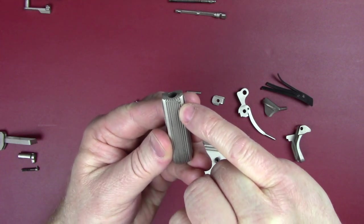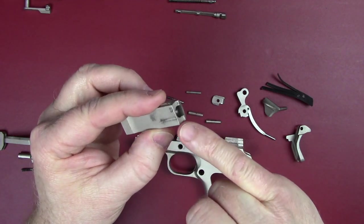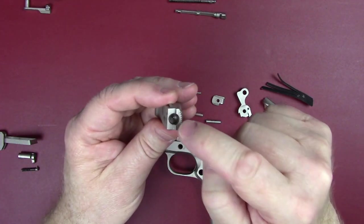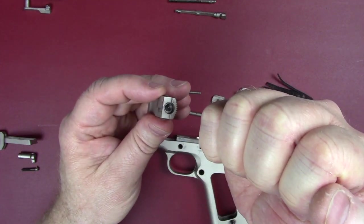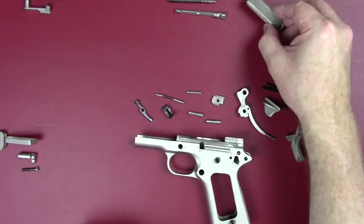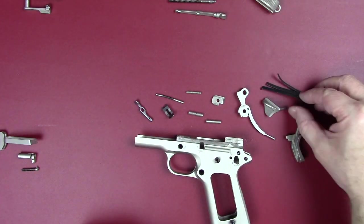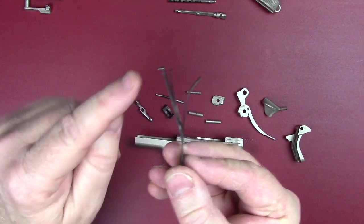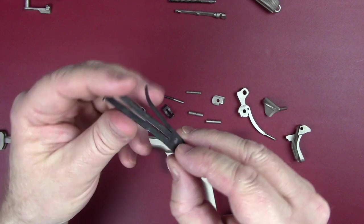There's one more pin here I did not remove in this particular video, but it comes straight out from the back of the gun forward. You do have a lot of pressure there that you need to release before you take that out, so in this video I've left it together. We've got a leaf spring which sits under that — it's got a little bit of a lip on the top.